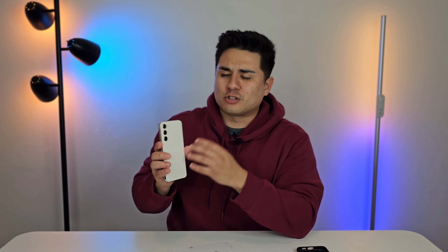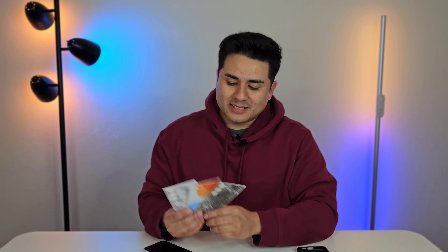With a device as beautiful as this, you are going to want to keep it protected — maybe you're someone who likes to have a case, or maybe you just want to cover the back with a skin to prevent it from getting scratched, or change up the look. That's where the sponsors of this video come in. Huge thanks to dbrand for sponsoring this video. If you do plan on changing up the look of your Galaxy S23 Plus, then why not pick up a skin from dbrand?